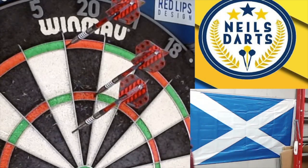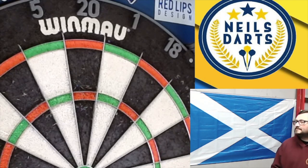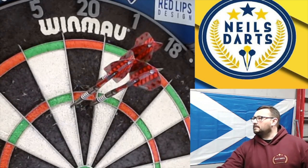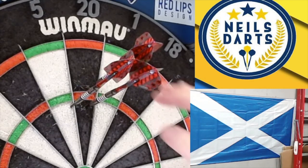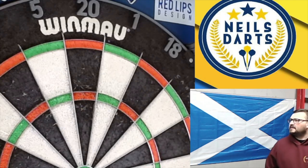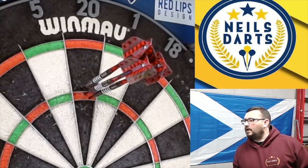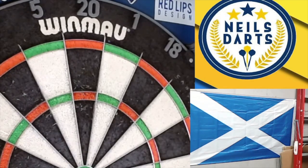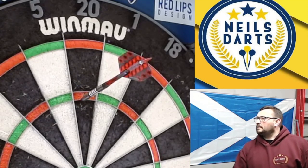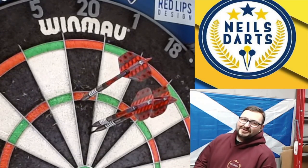Throwing session — scored 105, then 45, then a nice 140. Dropped one but left it at a manageable finish. Right, let's do a little summary.